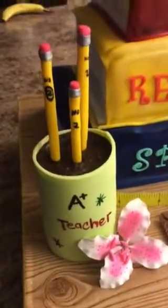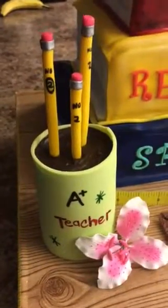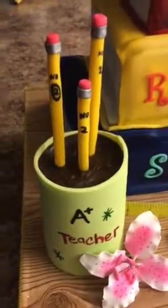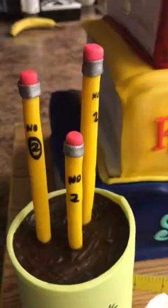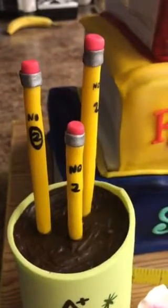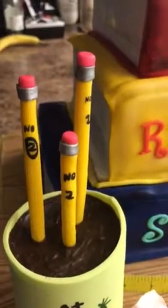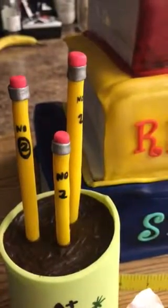So then we have a can — a teacher's can. Inside of the can is chocolate cake. And then on top is melted chocolate. For the pencils, I used Tylose powder and fondant. And I kept the pencils for a couple of days so they can get stiff.